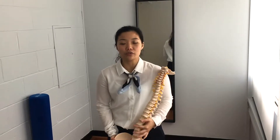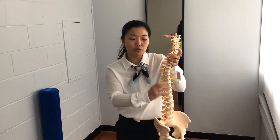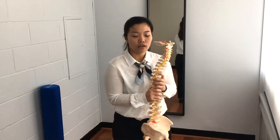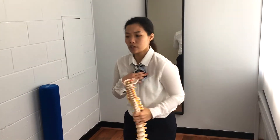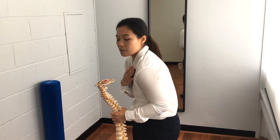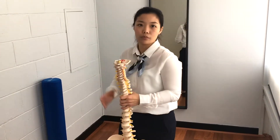Hey everyone, today I'll be showing you an exercise to help improve the movement of your spine. The upper to mid portions of the spine are designed really for rotation movements — turning — and they have limited range of motion for forward and backward bending. But a lot of times people tend to be in a slouched position with a bit of a curvature at the upper back. This exercise will help you increase the range of motion in the spine by keeping you upright and improving your posture overall.